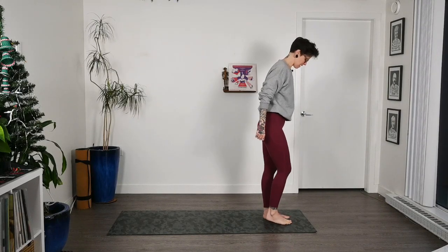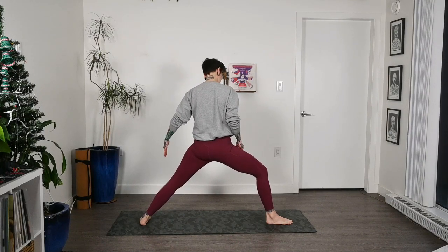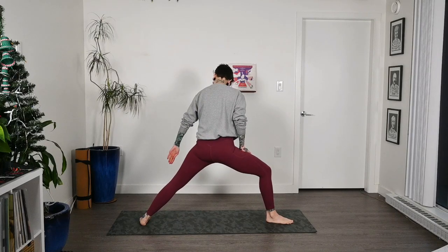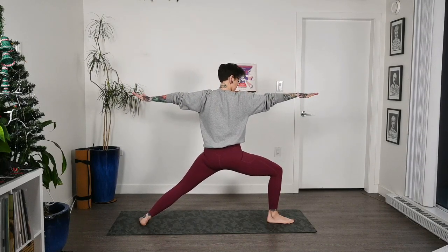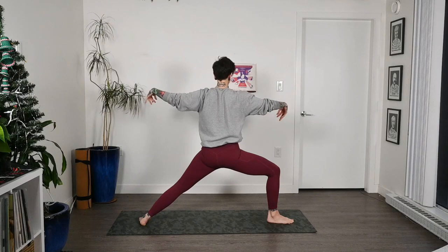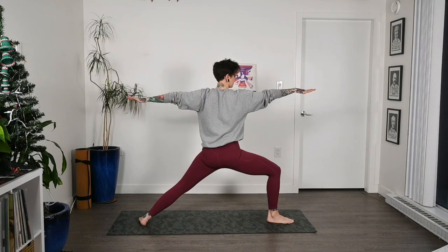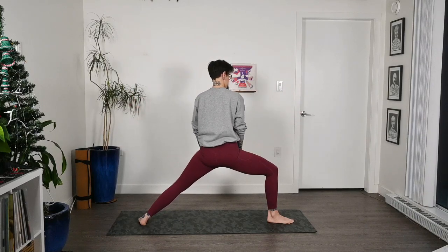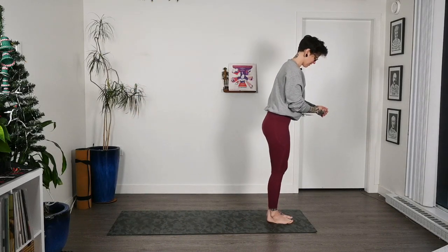Shake it all out and we'll switch sides. Take a big step back with the left foot — left foot is in line with the short edge of the mat. The right heel is in line with the arch of the left foot. Inhale arms out nice and wide. Once again, checking in with that big toe, making sure you can see it, so our front knee stays nice and even over the ankle. Shoulders roll up and back, reach out with those arms, keeping the gaze on the right middle finger. Our inner thighs are really squeezing in, giving us lots of strength in this posture. Then exhale and step to the top of the mat.